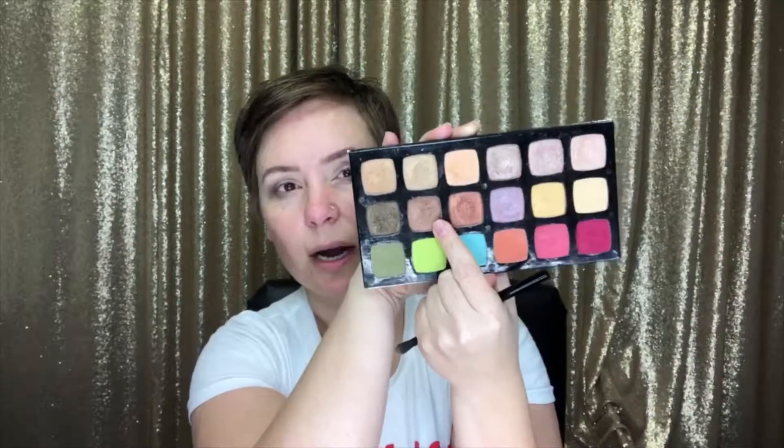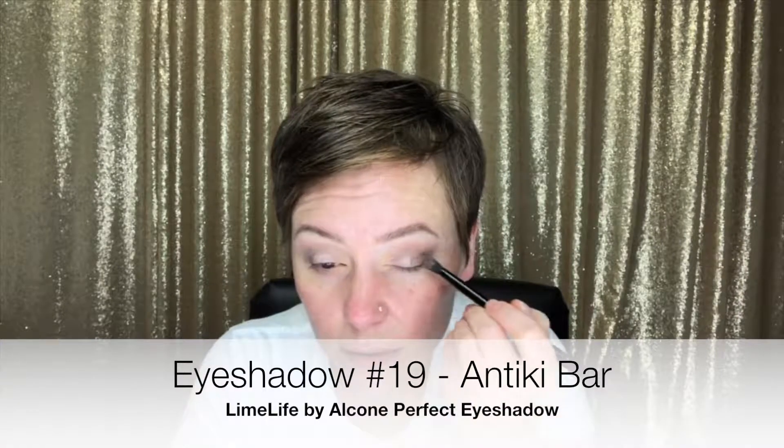I'm going to use color number 2 and place that on the inner corner. The next two colors are both copper colors. Color number 19 is a deeper copper, and the other is a really bright copper. I'm going to blend number 19 out toward that Shimmy Shimmy color.